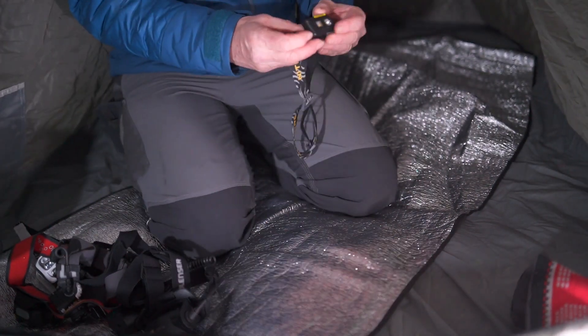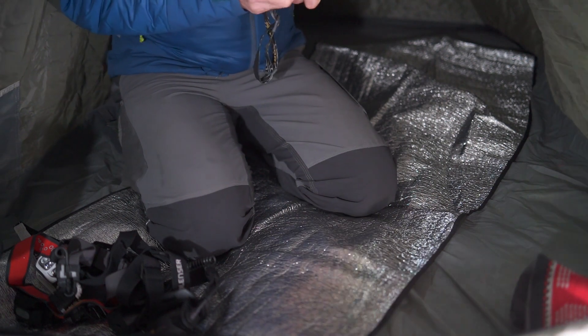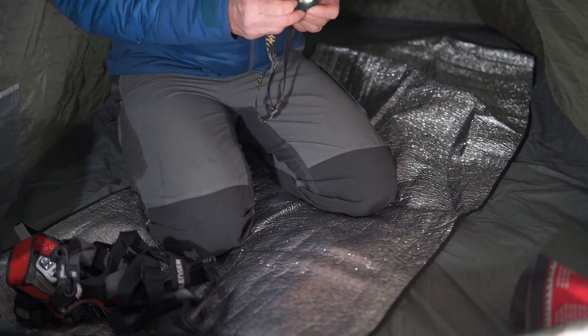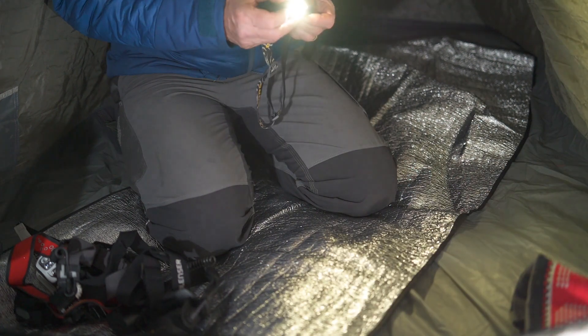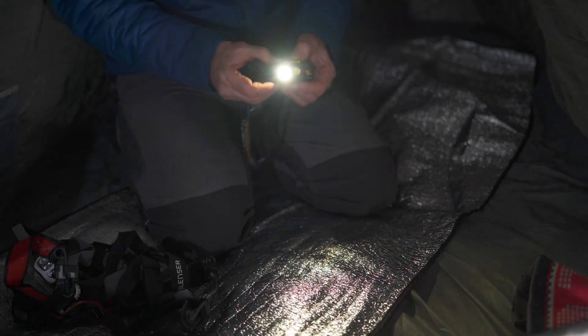And then finally with the little Nitecore, this is going to be great for low light tasks. And conversely, with the flood feature there, it's going to be very good for that too.